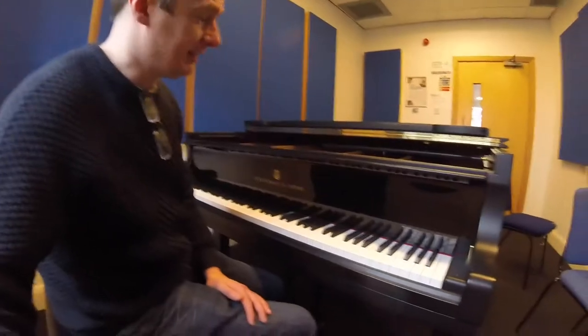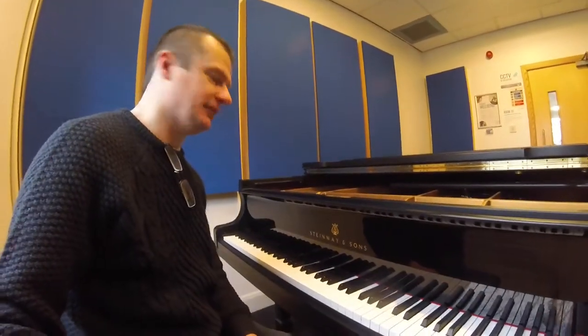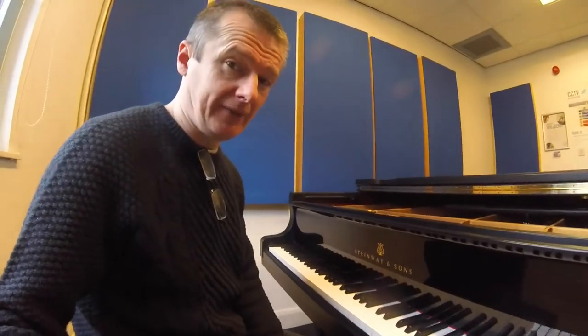This is a quick video telling you about the pedals on the piano. On a grand piano — and I'm here today on an absolutely stunning Steinway piano, a very expensive piano in the £50-60,000 range — this is a beautiful piano. Let's talk about the pedals and how they work.